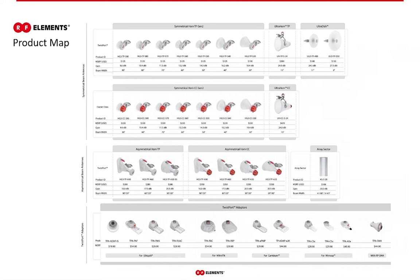The product map shows our antennas organized according to the beam shape, connector interface and gain. The beam shape is changing in the vertical direction, so the symmetrical antennas are in the top two lines and the asymmetrical ones below in the third line. In the horizontal direction, the gain is increasing from left to right.